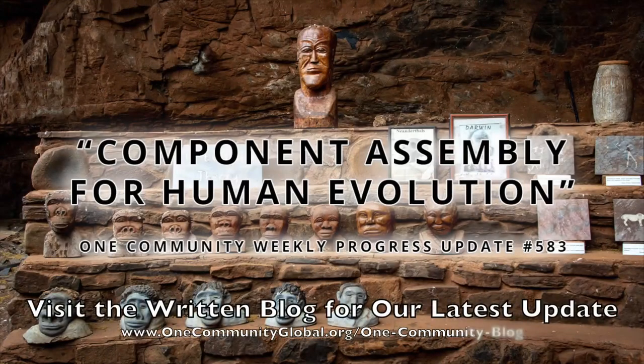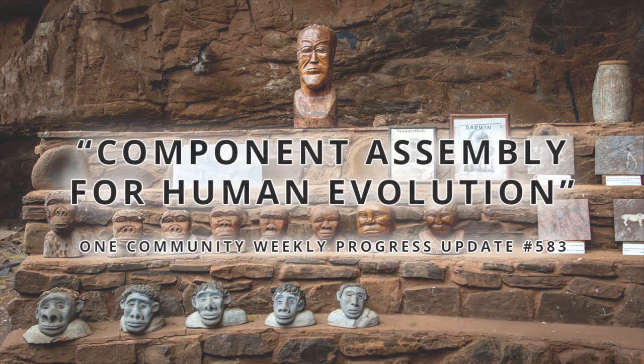Component Assembly for Human Evolution. One Community Weekly Progress Update, number 583.